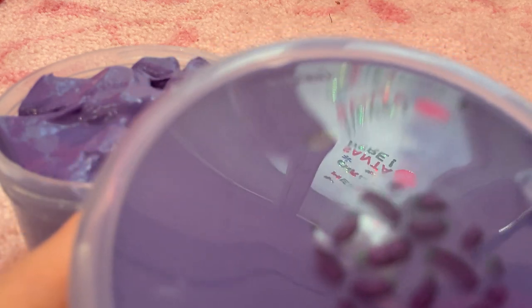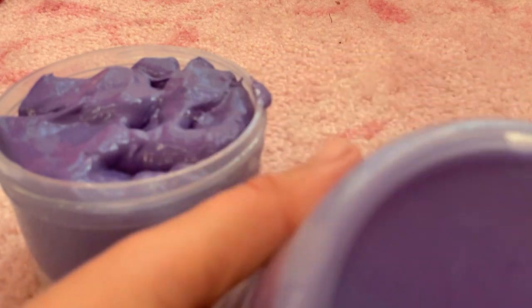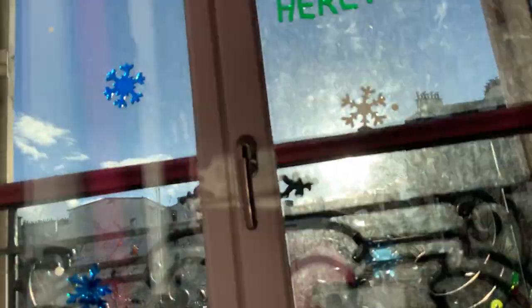Can you see it right there? That sprinkle — can you see it? Oh yeah, it's reflecting my window. You guys haven't seen our last video — this is what my window looks like.